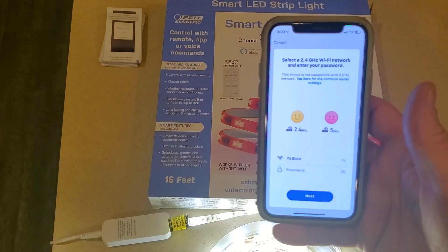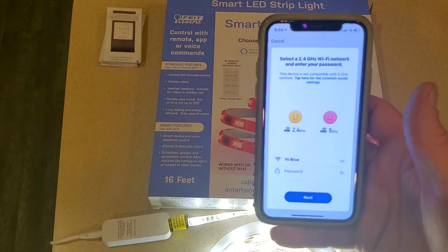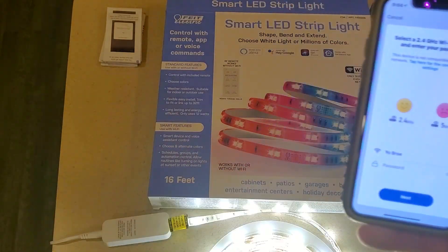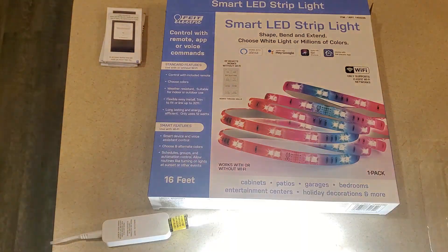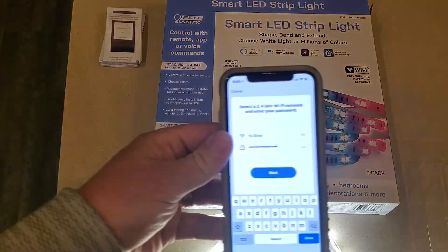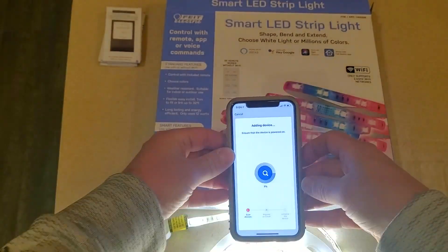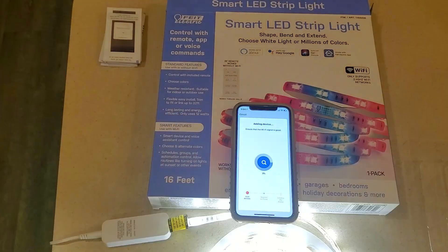Yours should too. Making sure you're on 2.4GHz only, as it says. I'm going to enter my Wi-Fi password. Wi-Fi password entered — set that there and let it do its thing.